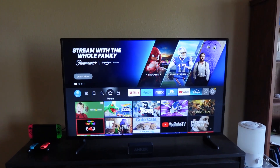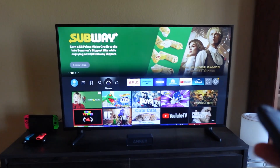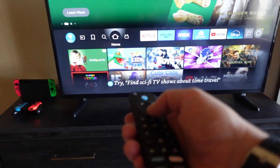Right now I'm going to show you how to connect a Bluetooth speaker to your Insignia Fire TV. This will work for any Bluetooth speaker. I'm going to connect this little Anker Soundcore Bluetooth speaker.